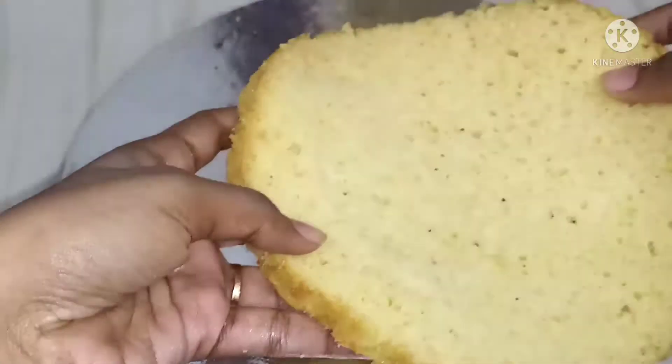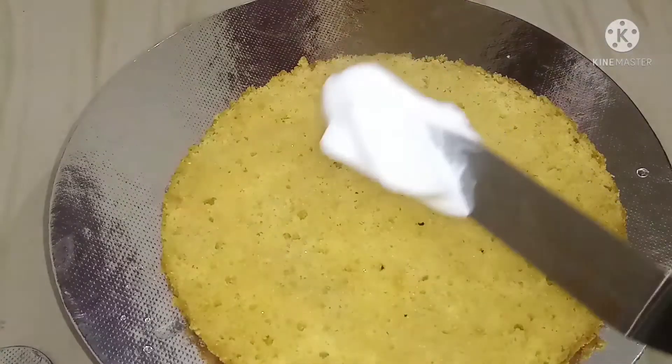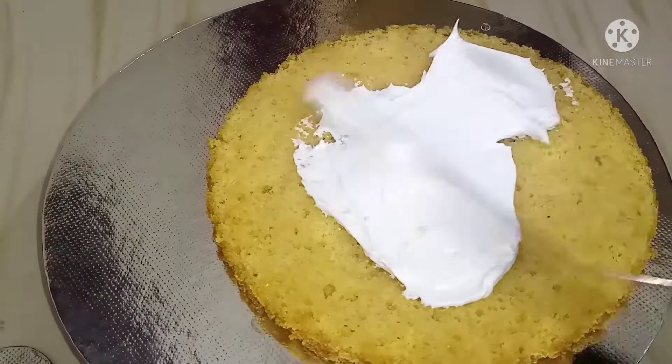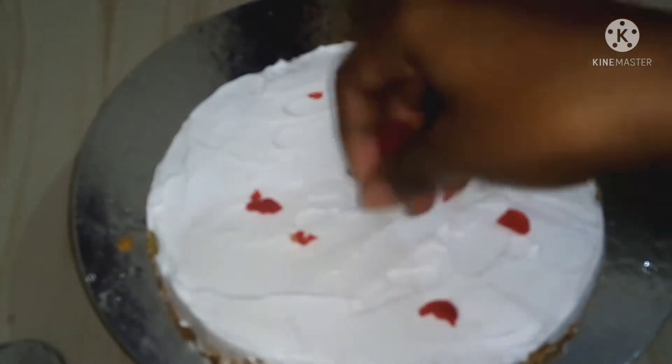We are going to add the cake in the first layer. We are going to add some of the cookies. Let's add some vegetable cake. Let's add some sugar. Now let's add some of the cookies.